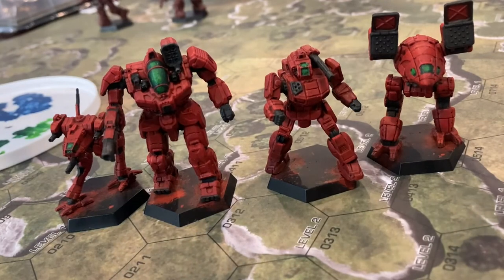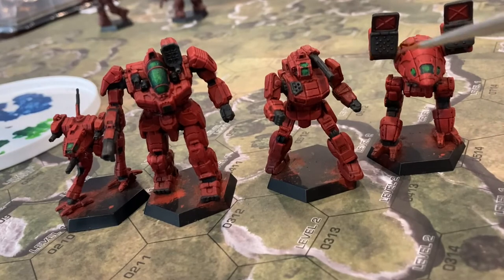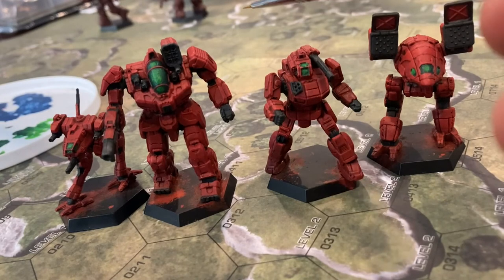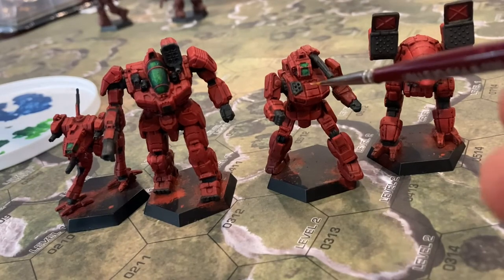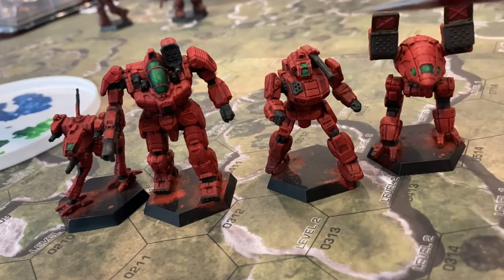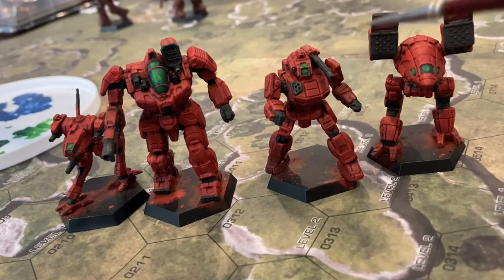Some people like to give extra highlights to the panels — I was thinking about it, but my usual way of painting is to not have really stark highlights. I do it once in a while, but I don't know if I'm going to do it here. I think it would look good in certain areas, especially on the chest. But I think I'm just going to leave it. Touch-ups, any extra details, and basing.